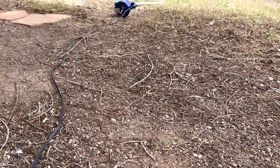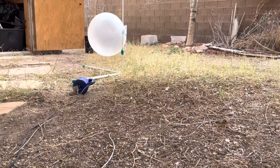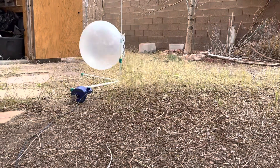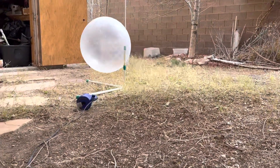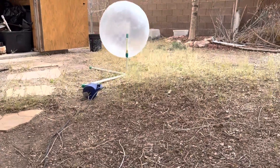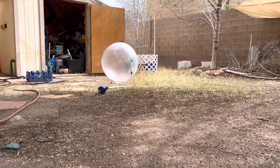I'll get right in there. Oh, there it goes. Okay, so I'm just gonna let it go until it pops. Oh my gosh, I'm gonna back up just a little bit more though. Let's see, hopefully it pops.